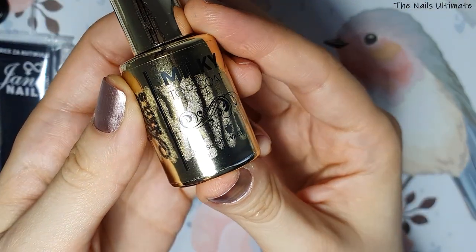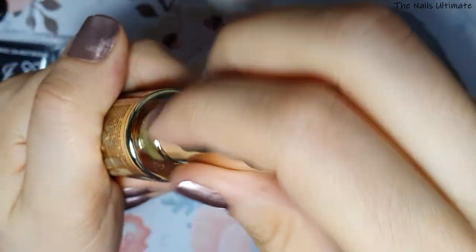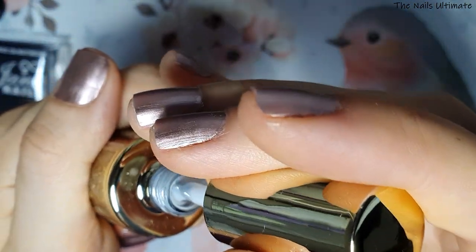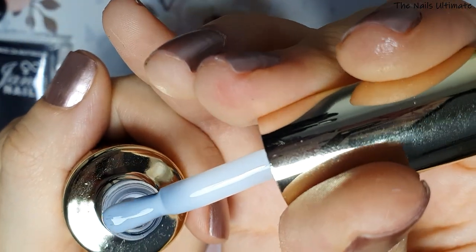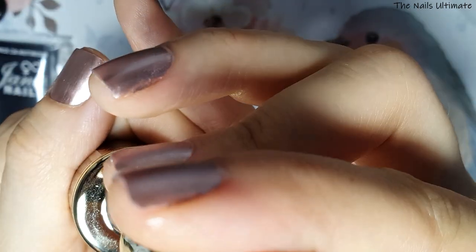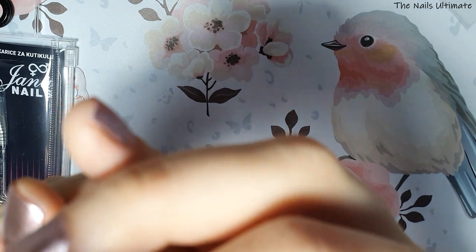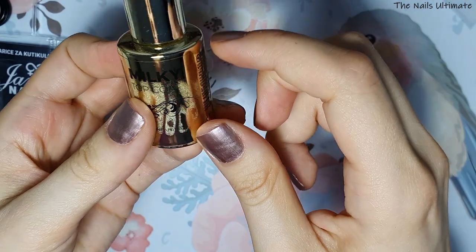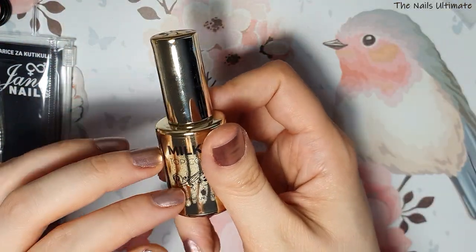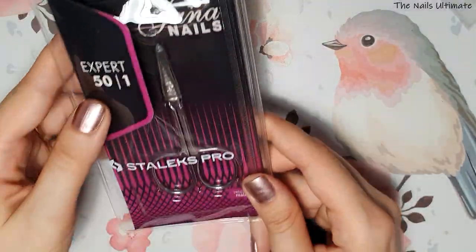I also got this milky top coat — it's 15 milliliters. I've seen some designs using milky top coats and I wanted to try it. The only downside is it's a sticky top coat, so when you're done curing it you have to remove the sticky layer. But I really wanted it, so I got it. It was also around $20.